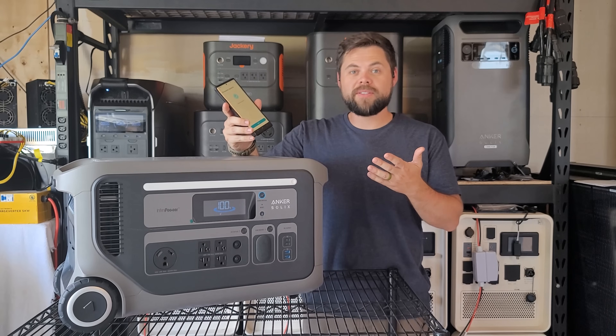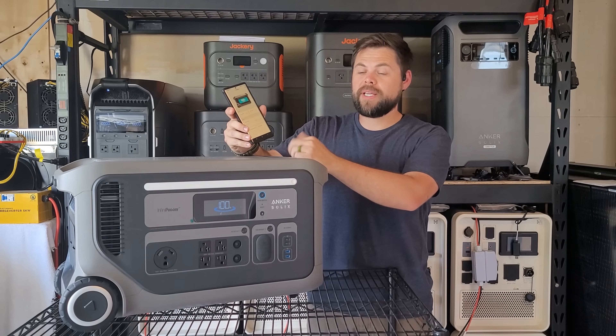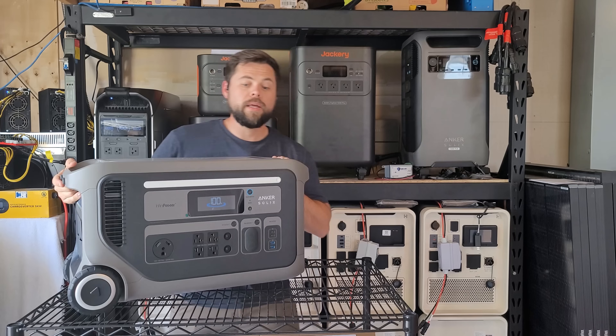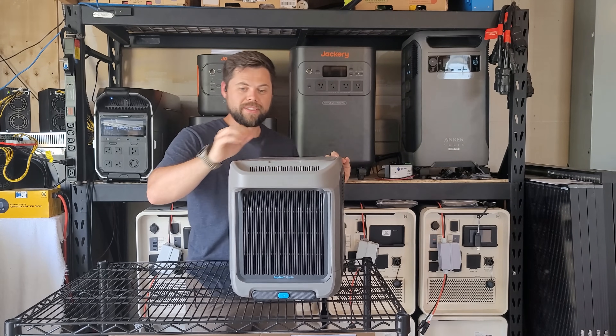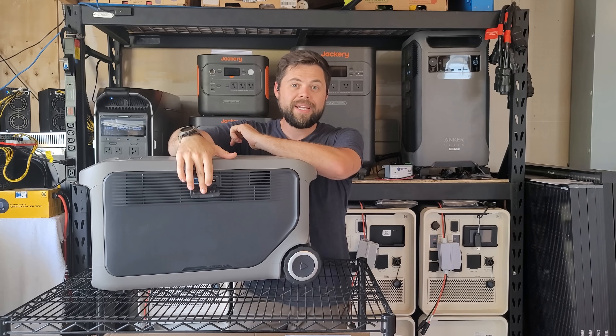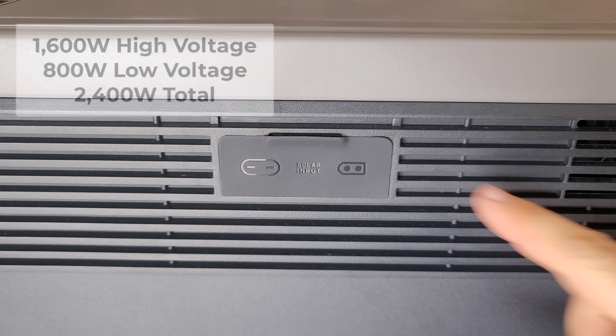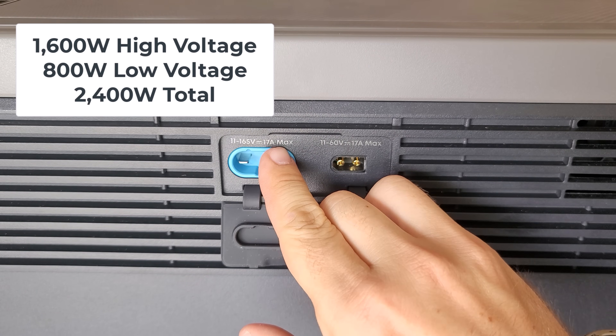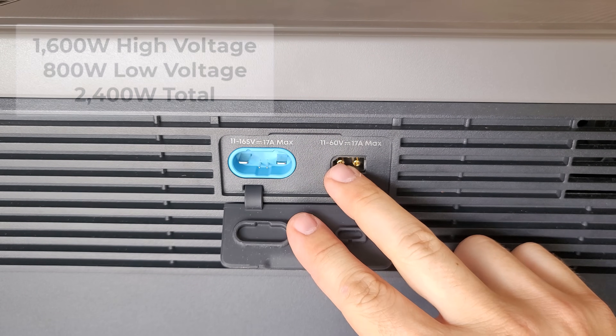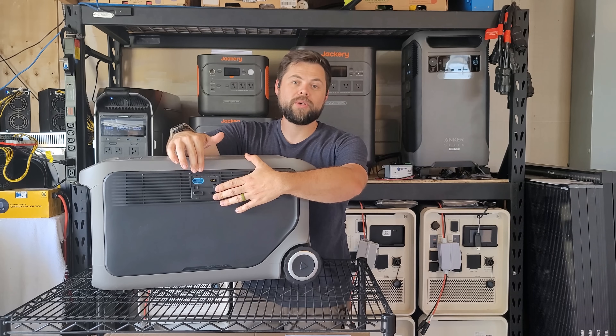In just a couple of minutes I was able to get the full firmware update on the F3000 quickly and easily. Now there's a nice thing and a not-so-nice thing when it comes to charging. The first nice thing with the solar input is that they have a 1600 watt rated solar input that goes up to 165 volts and 17 amps on the main solar input port.